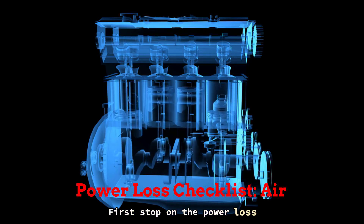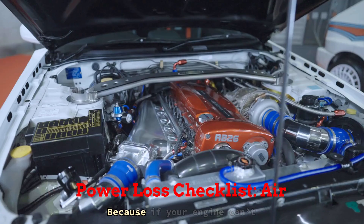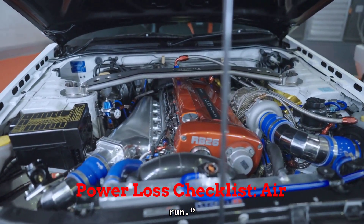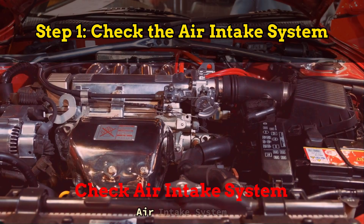Alright, let's break this down. First stop on the power loss checklist: air. Because if your engine can't breathe, it sure as hell can't run. Step 1: check the air intake system.